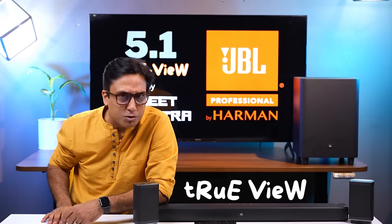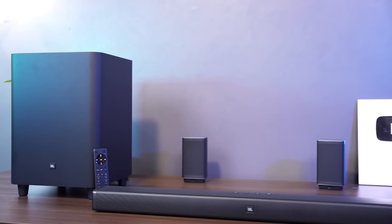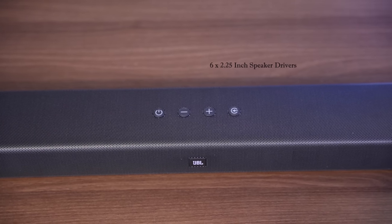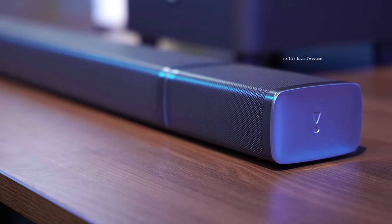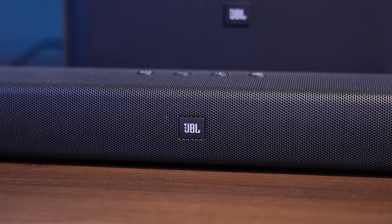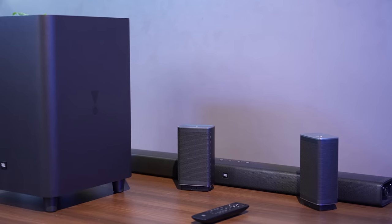Before I tell you about the looks, let me say — the soundbar's front and top are metal grille, which is very premium and good looking. The soundbar's sides have a brushed aluminium finish with the JBL logo, which is very premium. The top of the soundbar has push buttons with very good response.